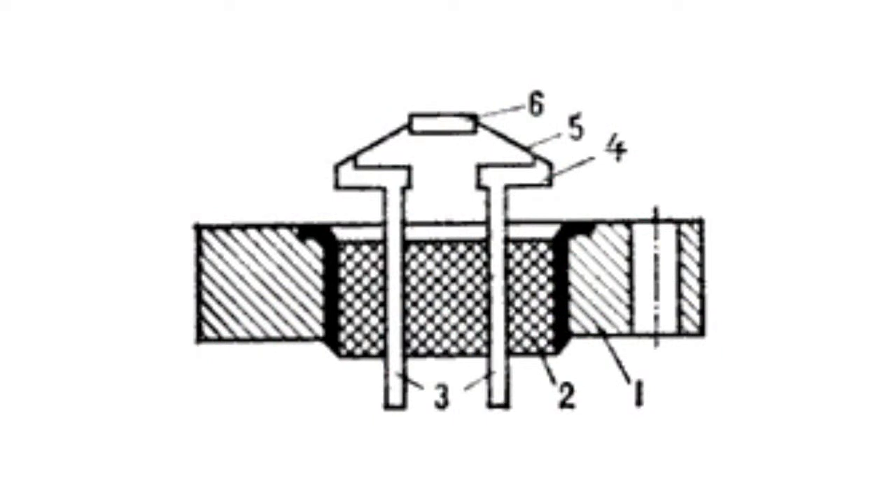In astronomy, bolometers are mainly used to register infrared radiation. The bolometer has the following structure: sensing element 6 is held by wires 5, soldered to plates 4 on pins 3. The latter are isolated from the corpus 1, having the temperature of the base, by glass 2.